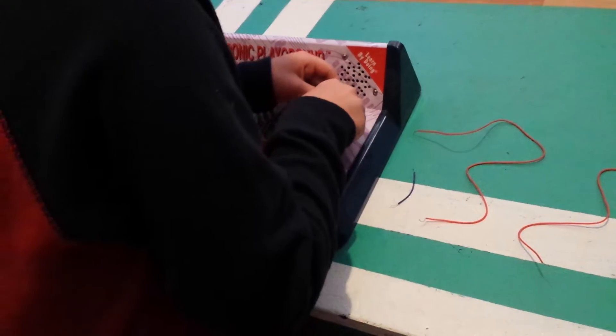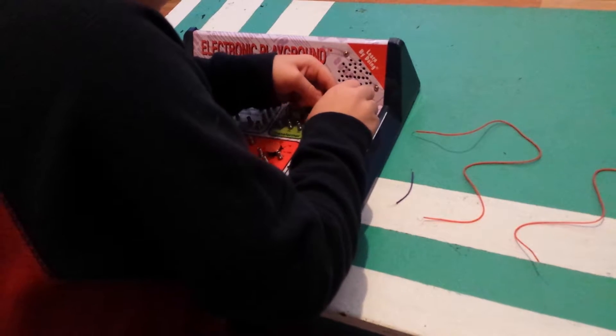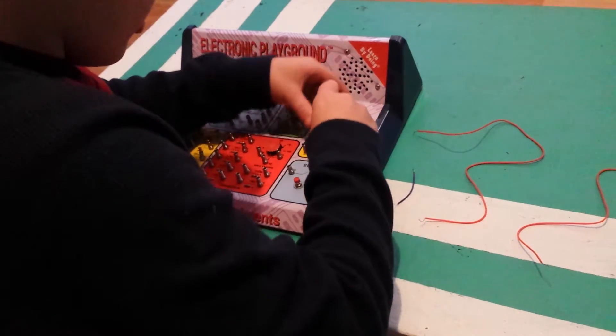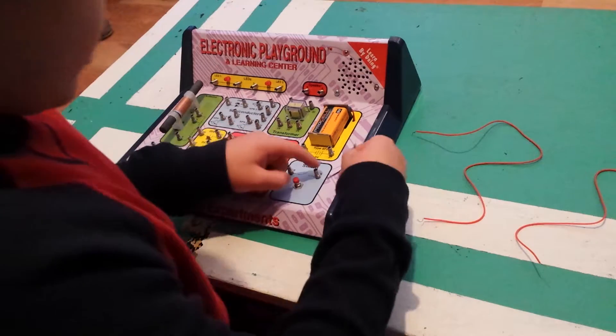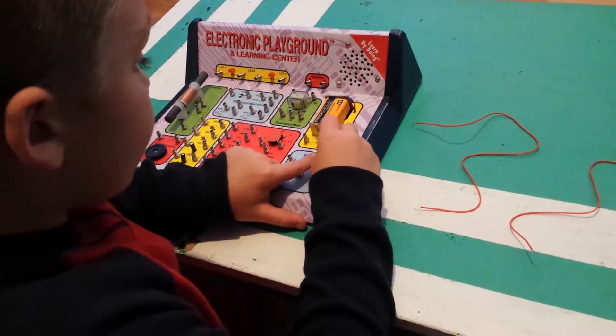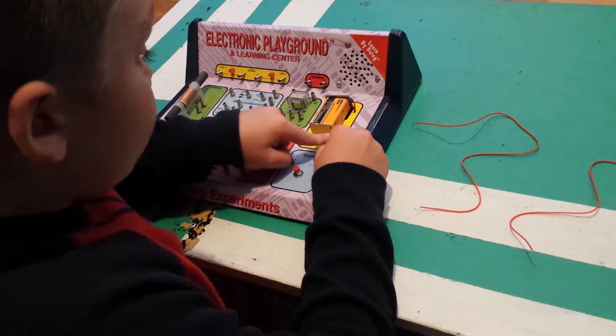You're going to want to plug the battery into the clip. Pull that out, set it right there like that. Then you're going to want to bend these springs back and put them right there. And put that one right there.